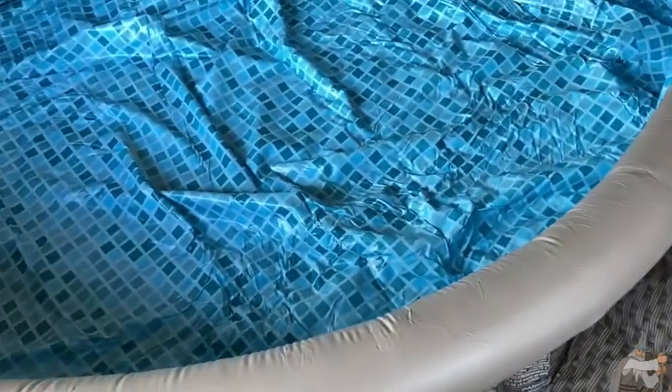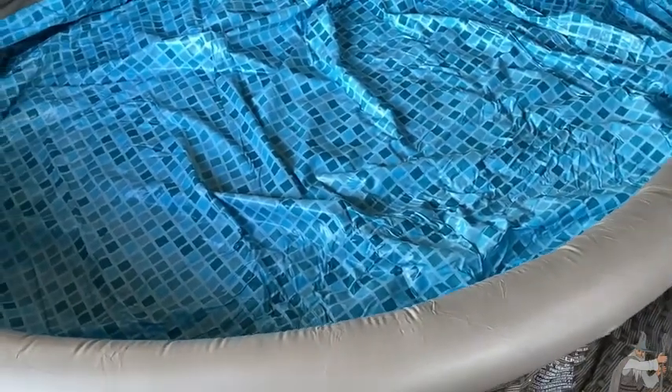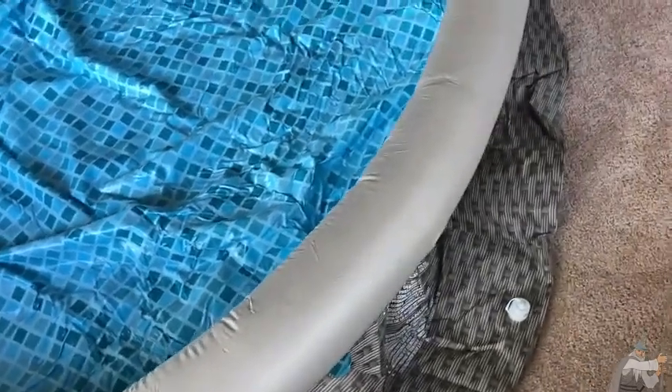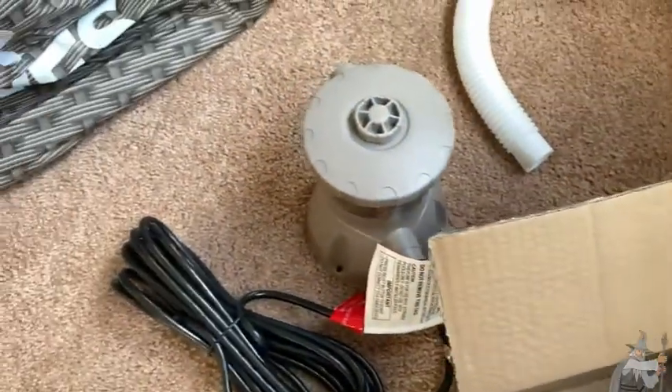I have put together pools that are the same model — the fast set or quick set models from Bestway and Intech. This is the quick set from Summer Waves, and overall I think it's comparable. This is where you inflate it, and it comes with a filter pump and everything. The directions are really easy to read.